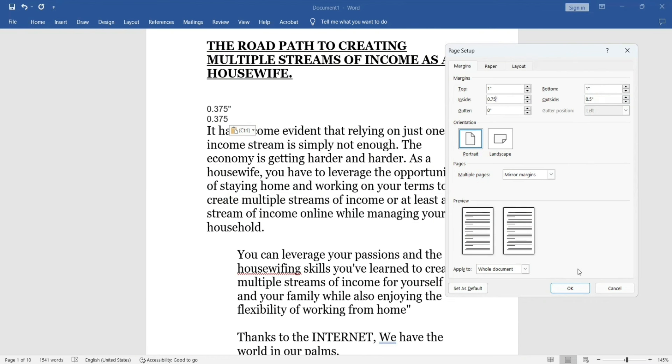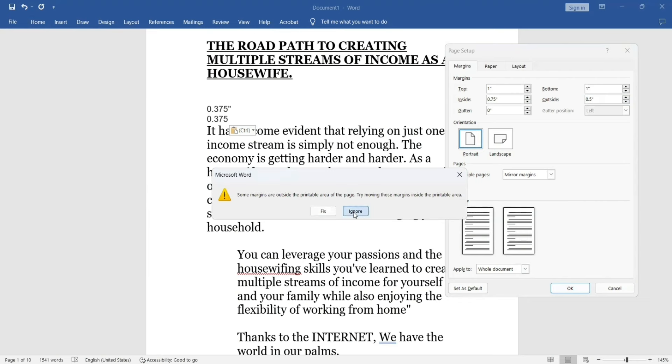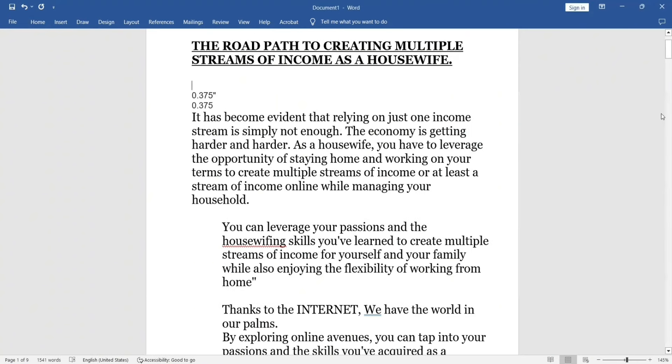I'm going to go with this size for the inside and outside margins, then click OK, click Ignore, and my margins have been set.